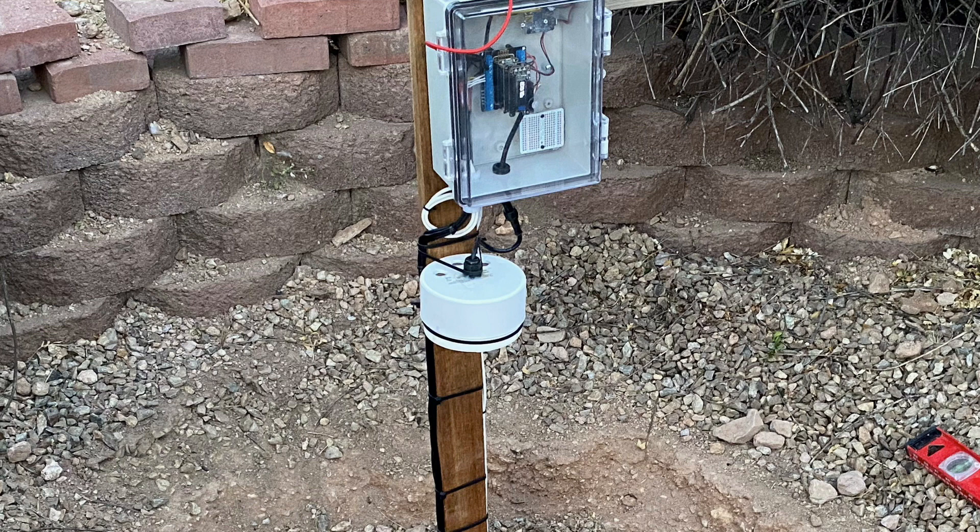I'll start out by thanking those of you who correctly noted that this radiation shield for my BME280 isn't really appropriate for monitoring air temperature. Although there's an air gap between my sensor and this PVC cap, the data I've been collecting suggests the sensor is likely picking up heat from the housing during peak sunlight hours, which confuses any results I might get from my soil monitoring experiments and is something that needs to be remedied.